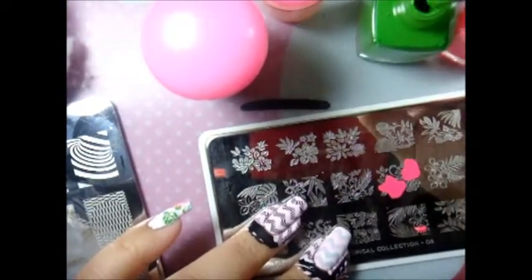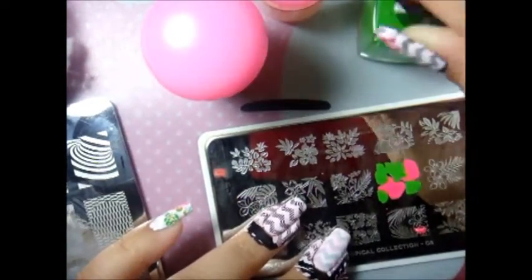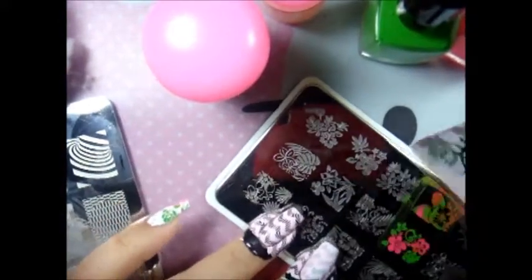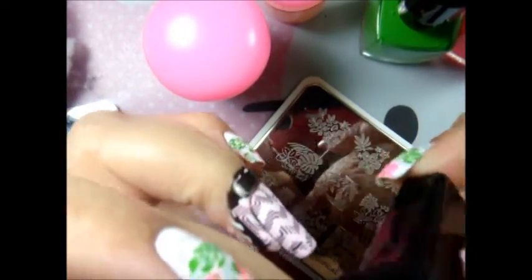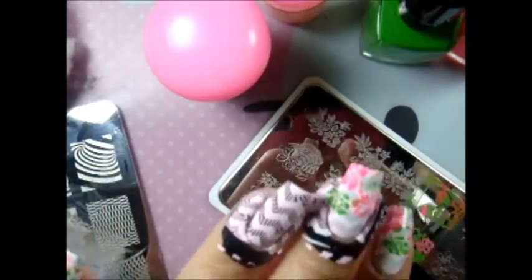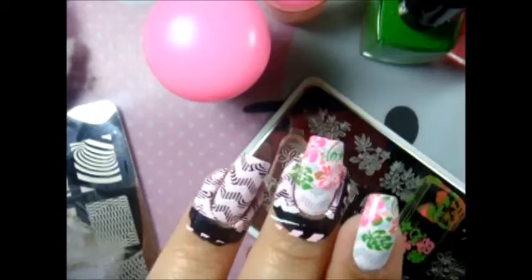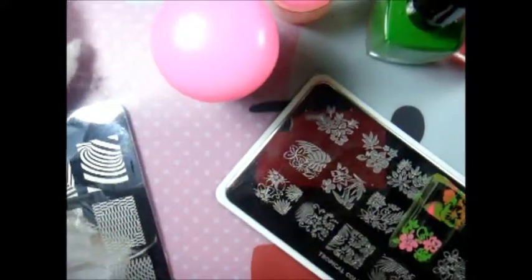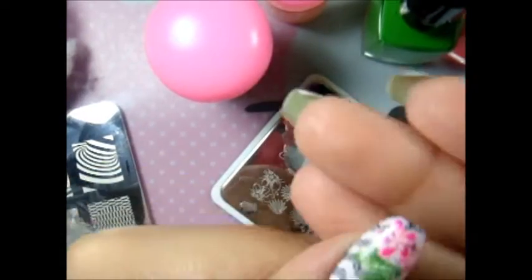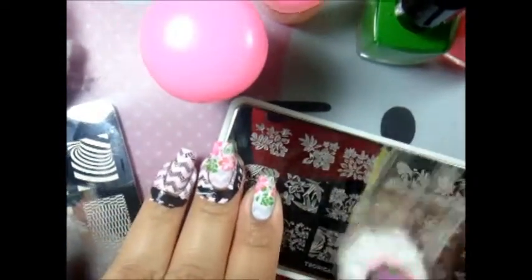I apply the avocado on the leaves and the neon pink on the flowers. Then I use my rectangle stamper from B Loves Plates and apply it on the tip of the nail — I still want the image on the bottom to show. I do the same thing on my ring finger.